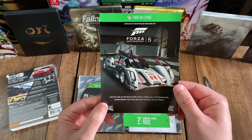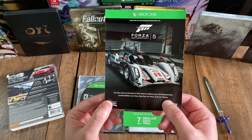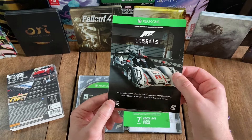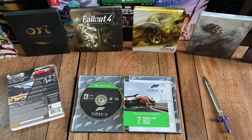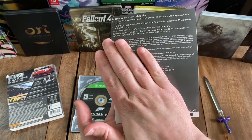And as with Forza Motorsport 4, Turn 10 and Microsoft did once again partner with the British car program Top Gear, and you can see their logo there. And then down here at the bottom left, you can see that this game was rated E for everyone.